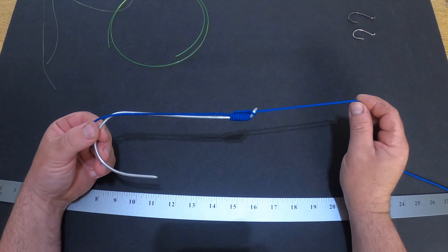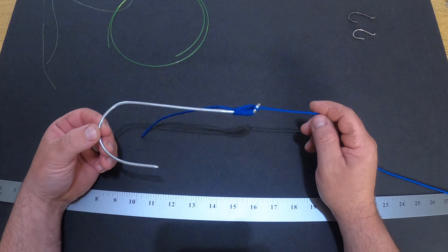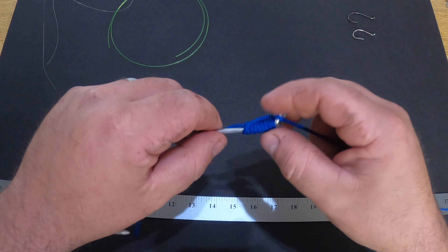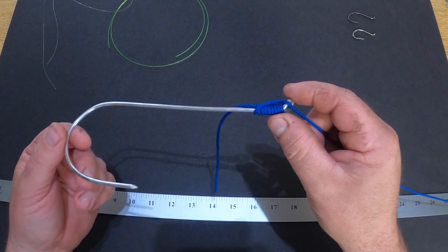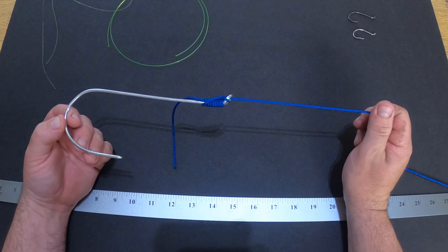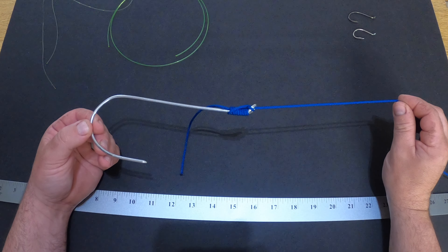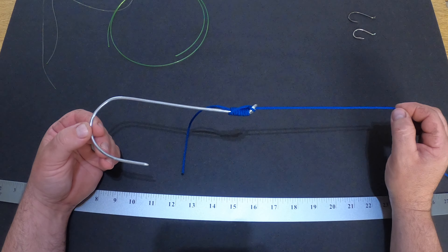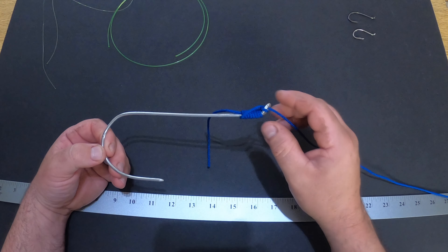That is a really easy knot to tie and it's supposed to work really well. I've never used it — I don't like how the line is exposed up here, and I feel that the teeth of the fish can break it. But I haven't heard any complaints. It's very easy if you're trying to do two hooks for salmon fishing so they can't slide and you're trying to get them a specific distance apart. A lot of salmon guys tie this knot.